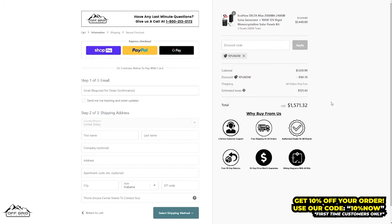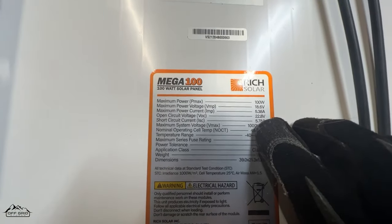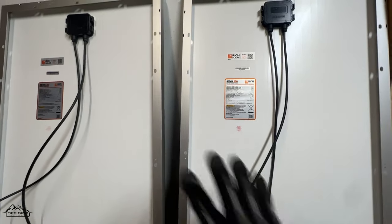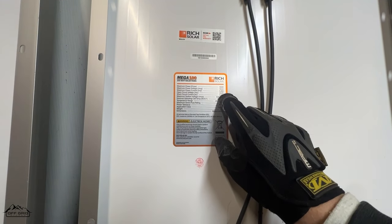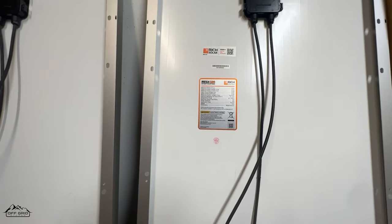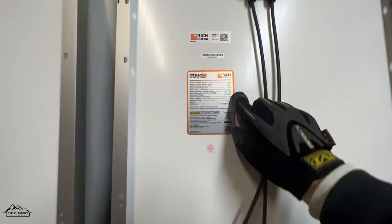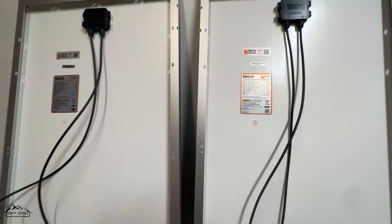We also have a 10% off coupon in the description for first-time customers. As you can see, the short circuit current of this panel is 5.78 amps — excuse the gloves, it's cold — and the second panel is also 5.78 amps. If we connect two panels in parallel, we're not adding voltages, we're adding short circuit currents. So 5.78 times two is 11.56 amps, which is technically higher than 10 amps, meaning we would need to fuse this array when it's in parallel.